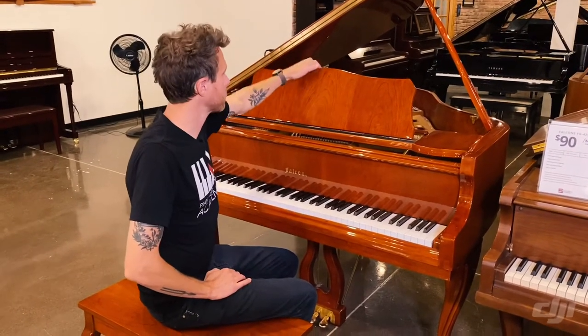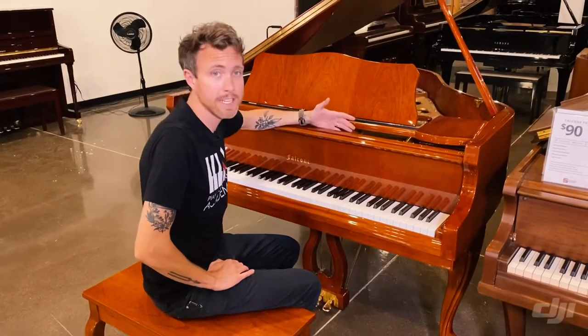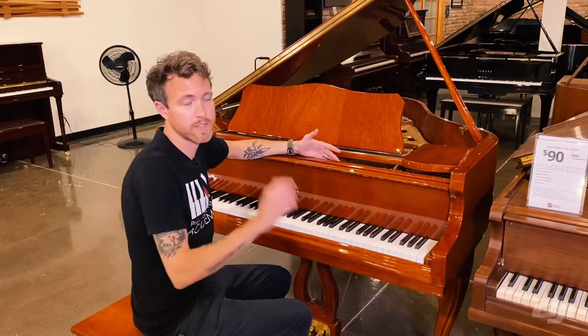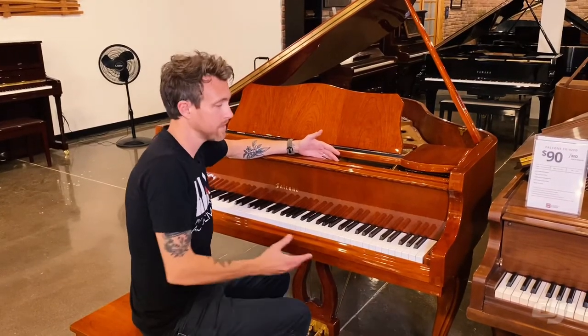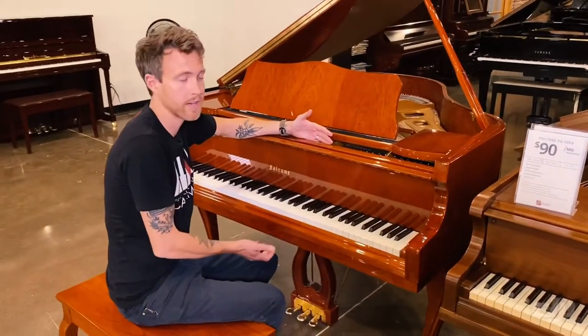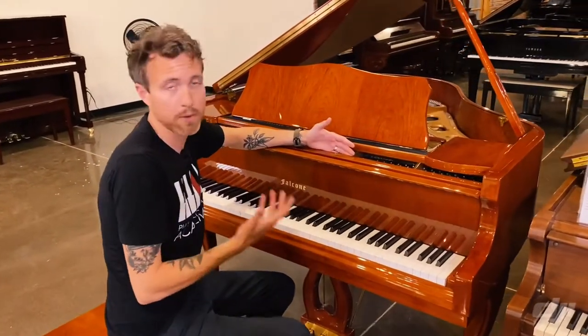One of the things that we really like about Falcone is that they're very nice budget pianos. These pianos were never meant to be sold for fifteen, twenty thousand dollars. This is a nice entry-level baby grand piano that'll get you started in what's called a double repetition action.